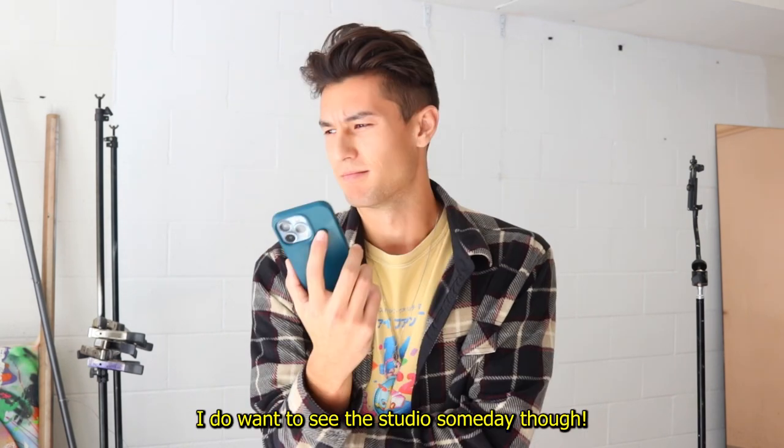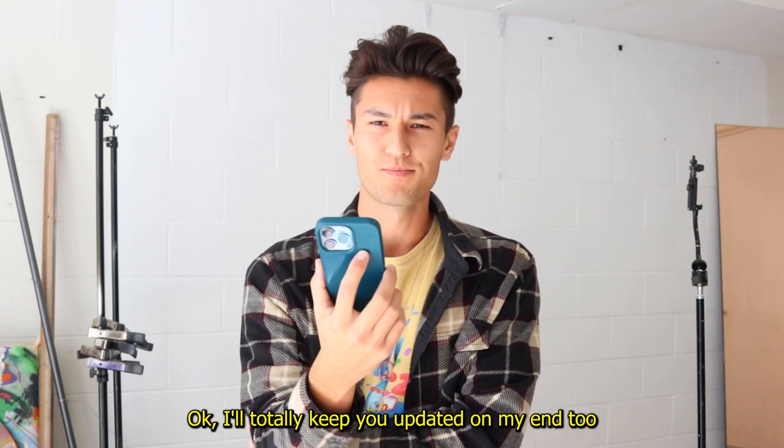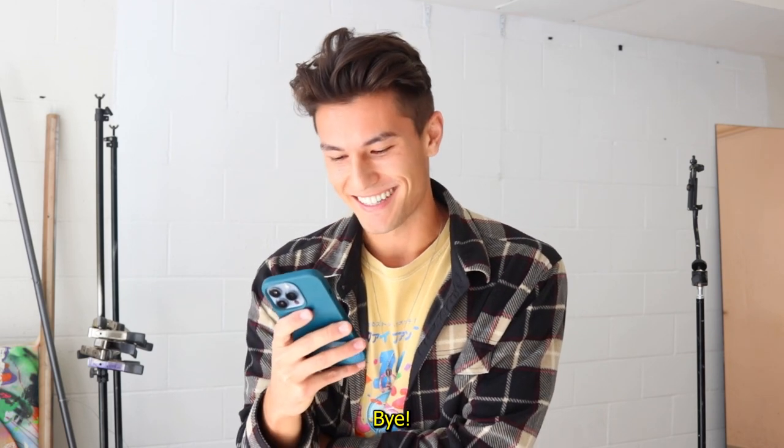Would you want to come see the studio real quick? I'll text you. Hopefully I'll see you soon — maybe later today. Just got off the phone with her and she's actually coming down to San Diego, so a little bit of a change of plans. She's gonna come over here and I'm gonna surprise her.